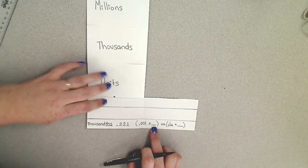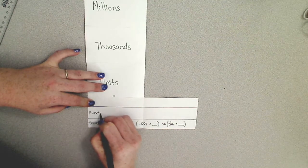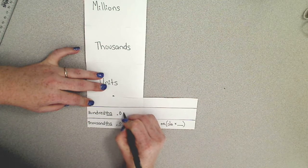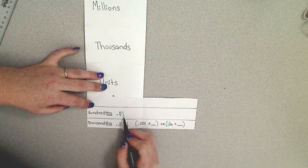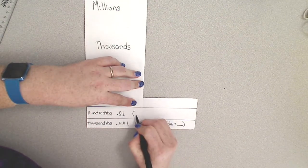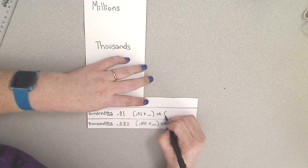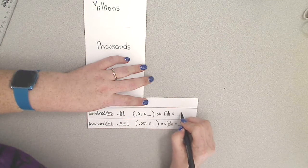Our next largest place value is our hundredths. Once again we have that THS at the end that tells us it's a decimal, and it is represented by .01. The hundredths place is the second place to the right of the decimal. When finding its value or writing it in expanded notation, you would write .01 times however many hundredths you have, or one over one hundred — which is one hundredth — times the number of hundredths that you have.